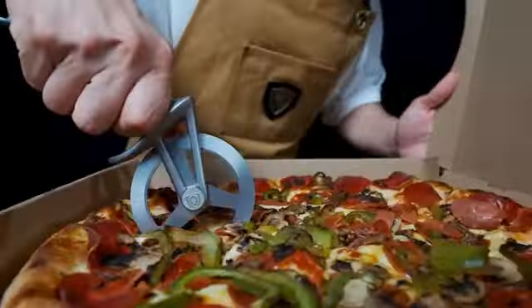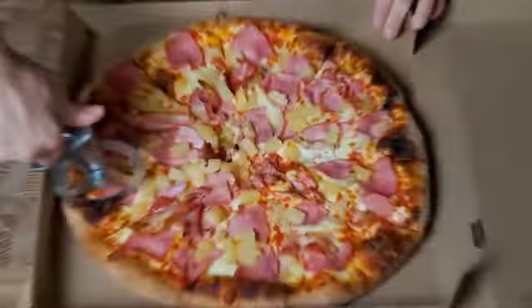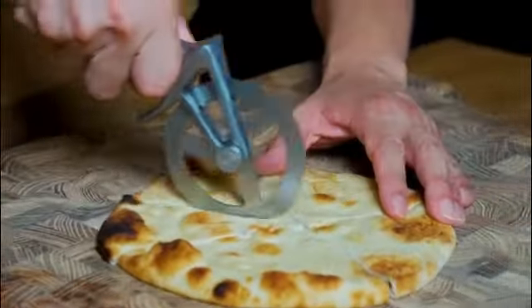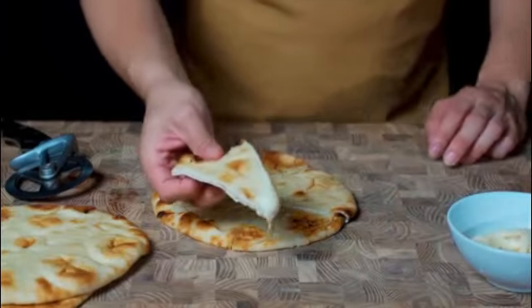One of the standout features of this pizza wheel is its size. Measuring 4 inches in diameter, it strikes a balance between having a compact design and offering a large enough cutting surface. This makes it easy to handle and maneuver, allowing for precise and controlled cuts.